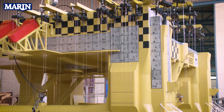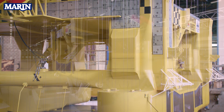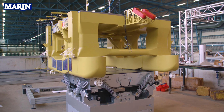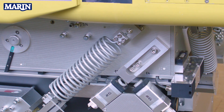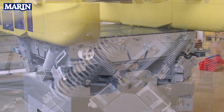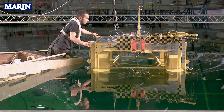The next step after the model manufacture consists in preparing and measuring the weight distributions of the model. To do so, we use a dedicated oscillating table that measures accurately the weight properties such as position of the center of gravity and inertia terms. Once this is done, the model is installed in the basin to be tested in waves.